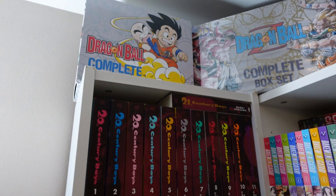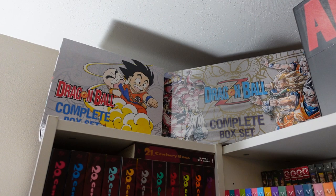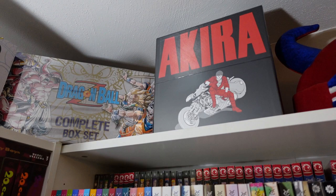All right, now you can see up there my box sets are up here. I got the Dragon Ball complete box set, the Dragon Ball Z complete box set, and the Akira 35th anniversary box set.